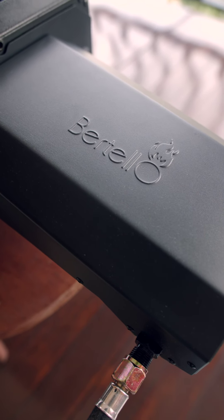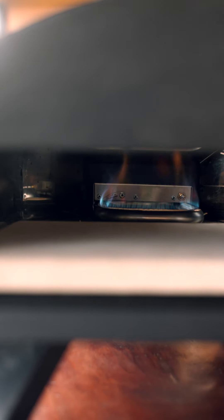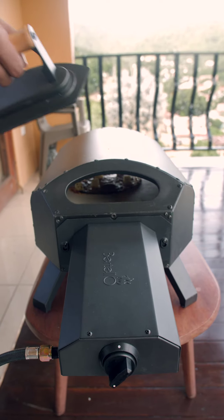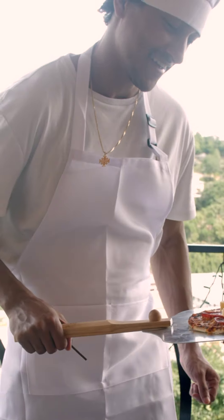The Bertello pizza oven is an authentic wood fire and gas brick pizza oven. It uses charcoal, wood pellets, or its very own gas burner attachment. Brick ovens allow for more even cooking, so your dough and toppings cook simultaneously and to perfection.